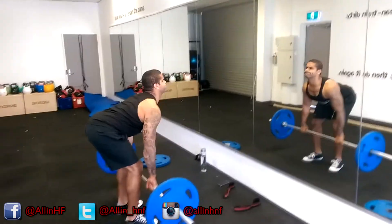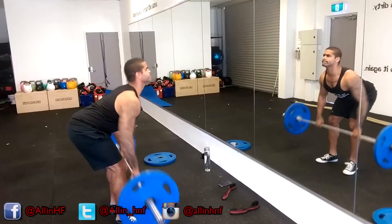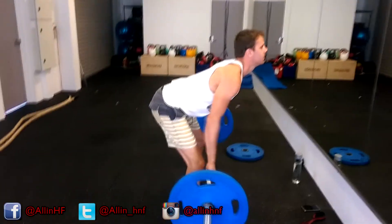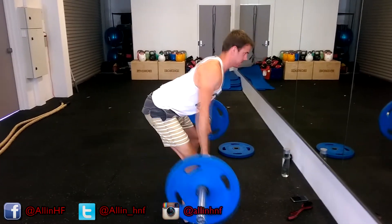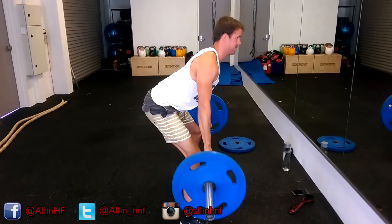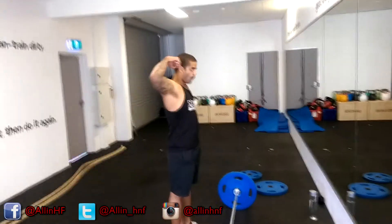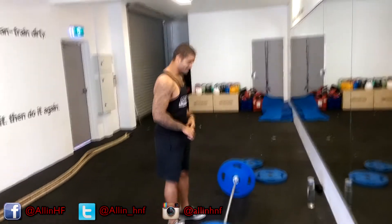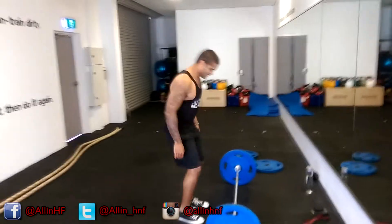We've transitioned on to bent-over rows, so we're working a little bit of back today as well — not just deadlifts. These are very important for your upper back strength. Nine times out of ten, when you're doing deadlifts, you'll find people are rounding their lower back. That's not because their lower back is the weakest part — it's because their upper back is the weakest part. To get stronger at deadlifts, you've got to work each part of your back so your weaknesses become your strengths.